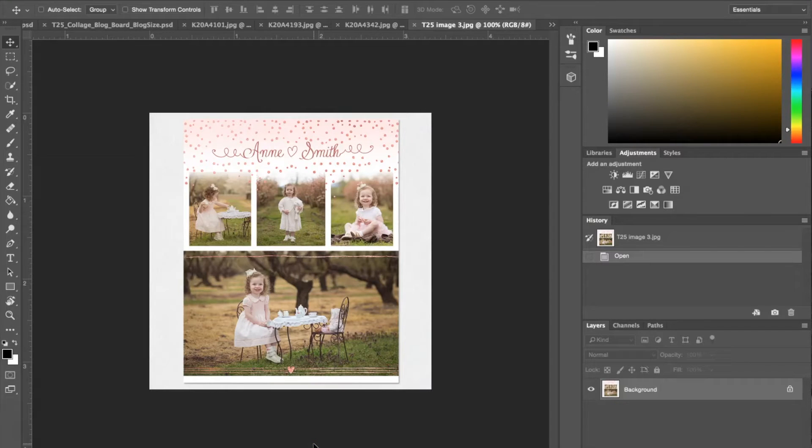Hi guys, this is Liz Kaneda from Sleek Lens. Today I have a tutorial on our collage board templates for Photoshop. The great thing about these templates is if you're a professional photographer and you want to present a product to your customer that's a little different, you can use these templates to quickly put together collage boards.